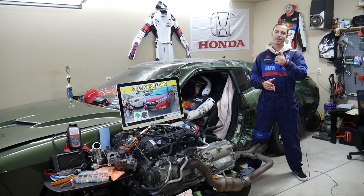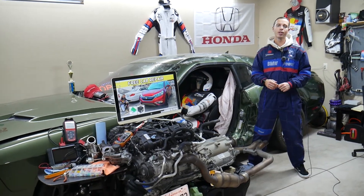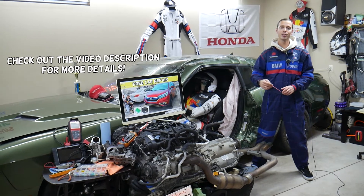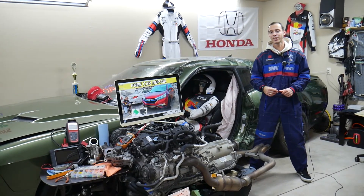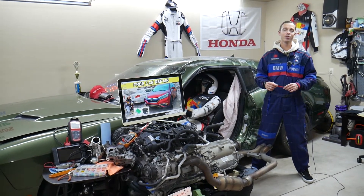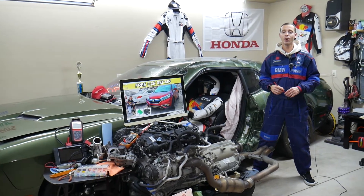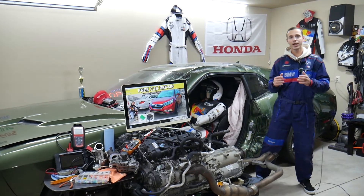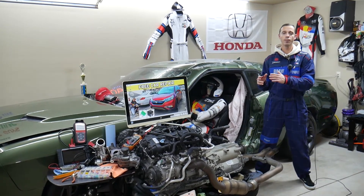Welcome back to Free Car Repair. Today's video will be super helpful for anyone with a Honda CRV fourth generation from 2012 to 2016. If you need to find where the ODS fuse is located — that's the occupant detection system fuse — stay with us. We'll explain where it's located, as it's part of the airbag system.